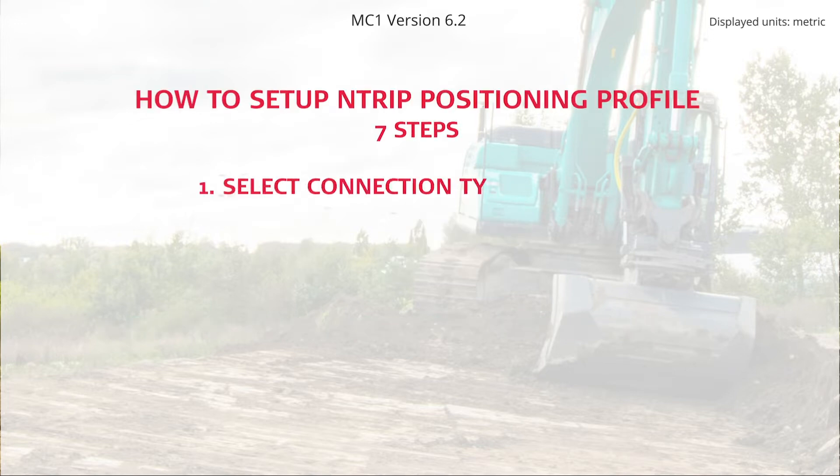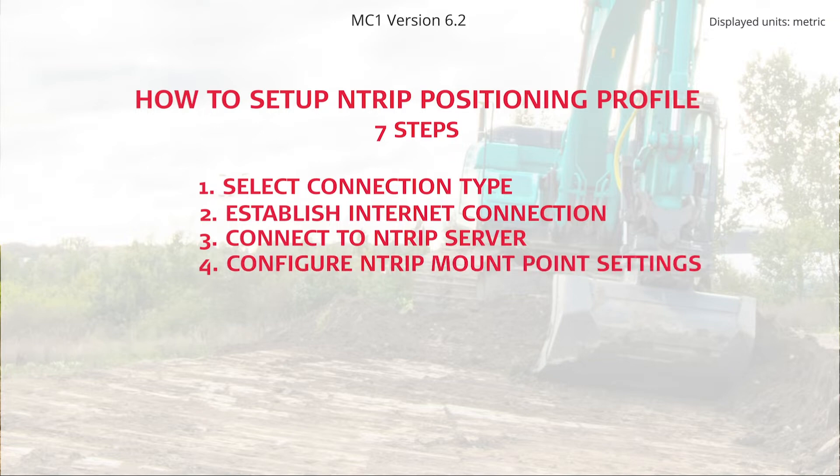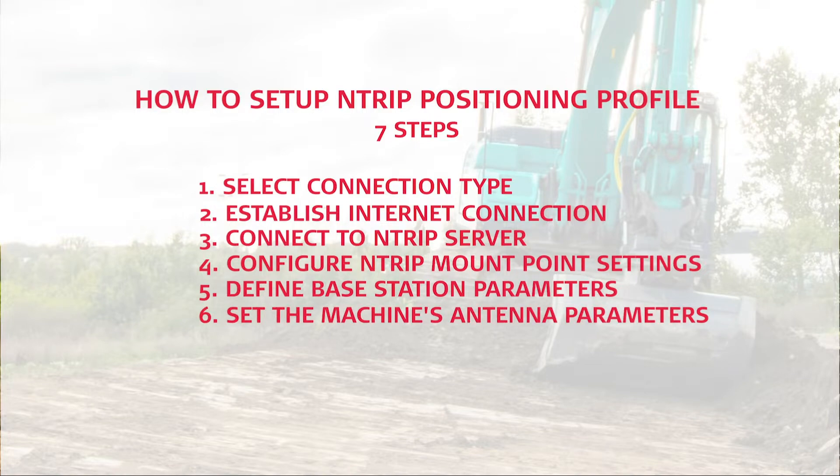Select Connection Type. Establish Internet Connection. Connect to Ntrip Server. Configure Ntrip Mount Point Settings. Define the base station parameters. Set the machine's antenna parameters. And final check.